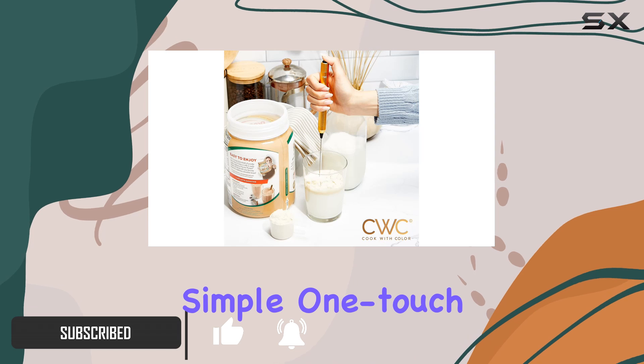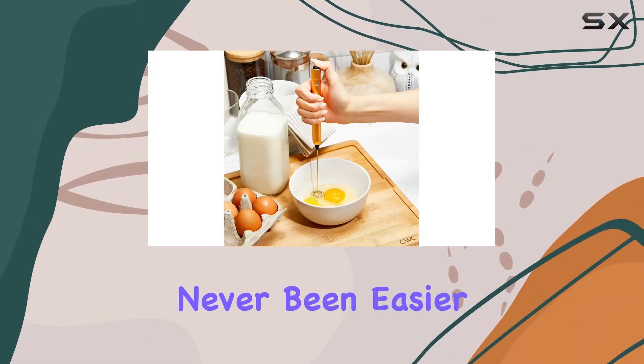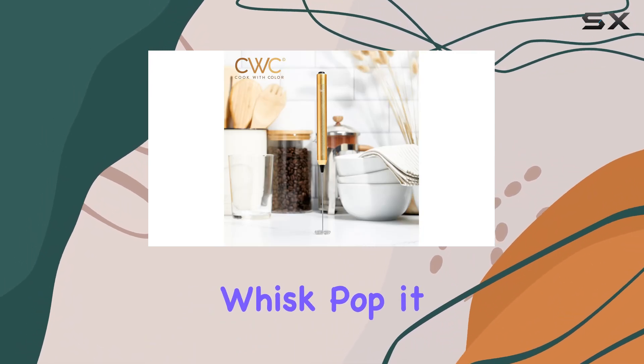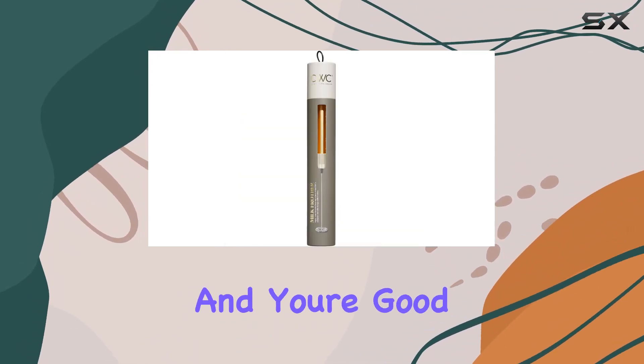With just a simple one-touch operation, getting that perfect froth for your beverages has never been easier. And clean up? A breeze, thanks to the detachable whisk. Pop it off, rinse it, and you're good to go.